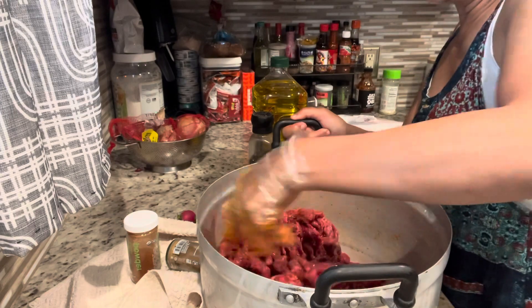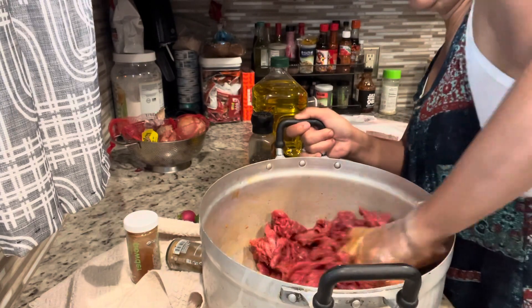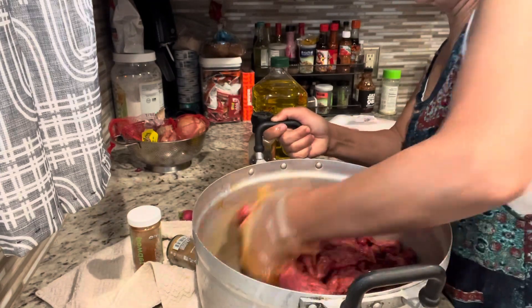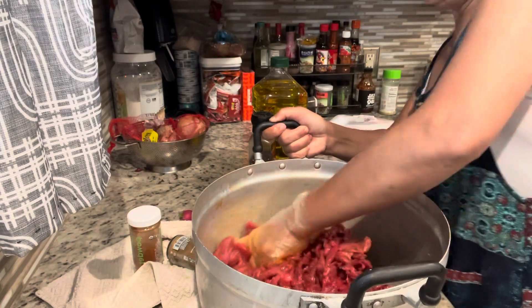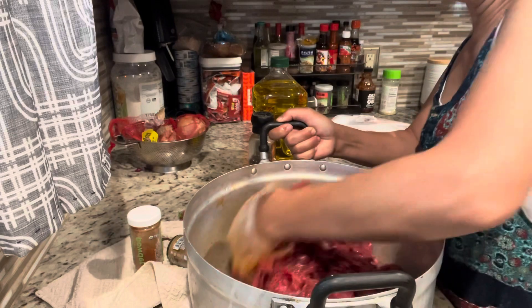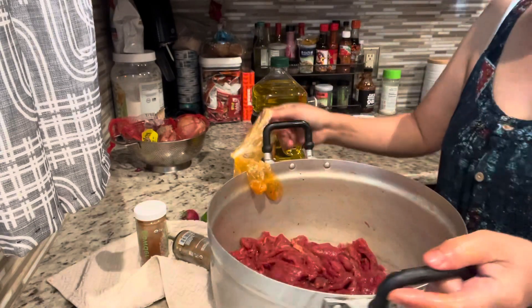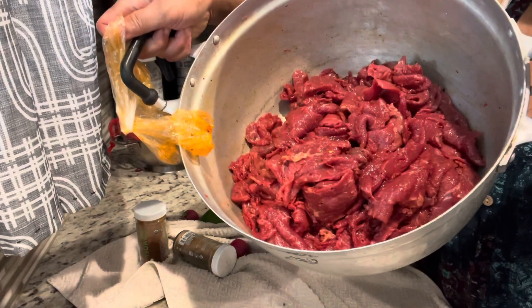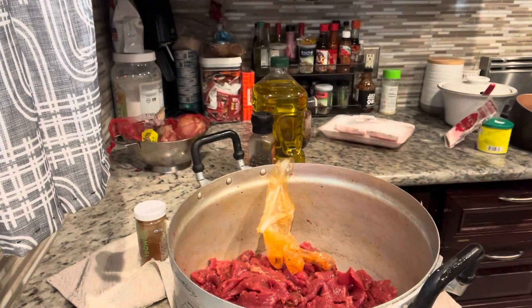When you're mixing it, make sure you mix it well to incorporate all the spices into the meat. Otherwise, you'll have some pieces that are very flavorful and some pieces that have no flavor at all. So make sure you massage it well. This is how it's supposed to look like for now — so I will keep this in the fridge till tomorrow.